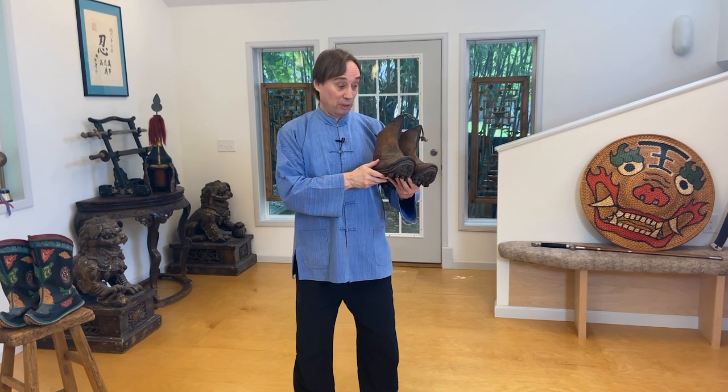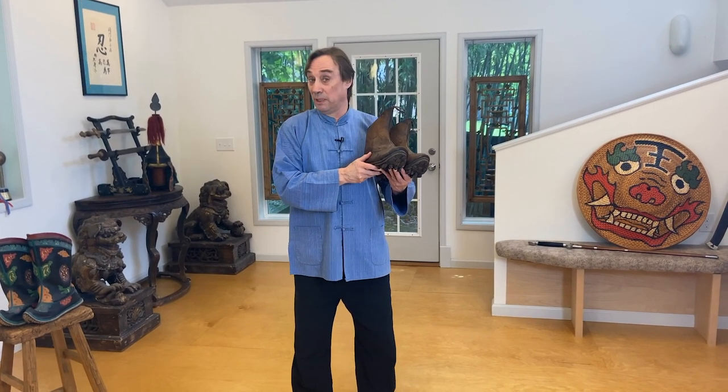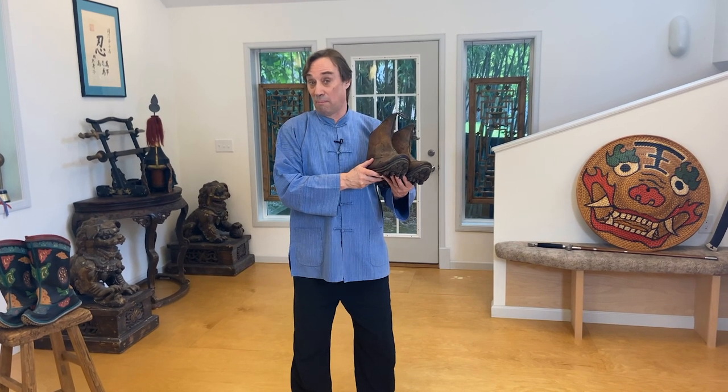We're going to be talking about Qing combat boots. So here we have a pair of Qing combat boots. But before we talk about the specifics of these boots, we should talk about why we should even be interested in combat boots.